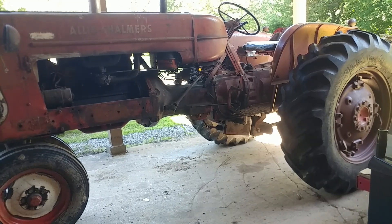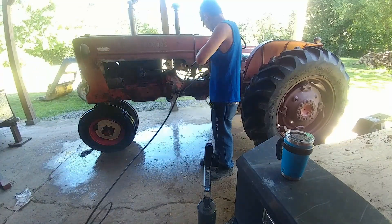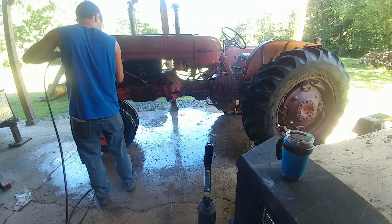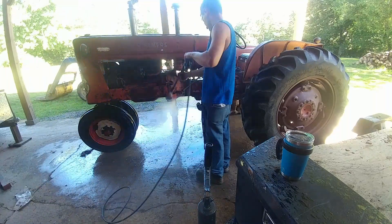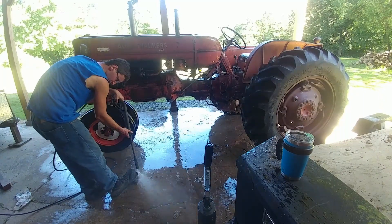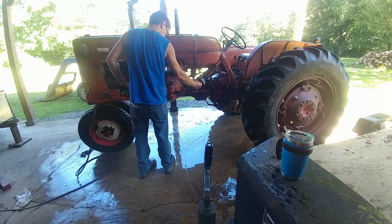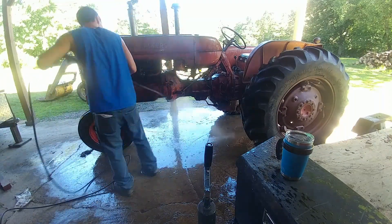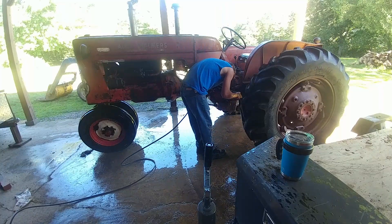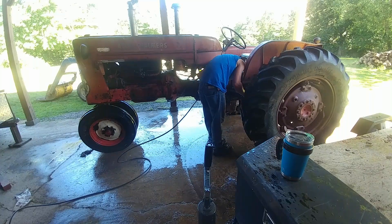I can't even fit this whole tractor in the shot. You would not believe how dirty this tractor was whenever I bought it, and it's still dirty even after pressure washing. But I must have taken off probably 10 or 20 pounds of dirt and grime everywhere. You should have seen the ground underneath — I had to pressure wash off the concrete beneath it. It was incredible how dirty this thing was, with all the oil and grime ground in.